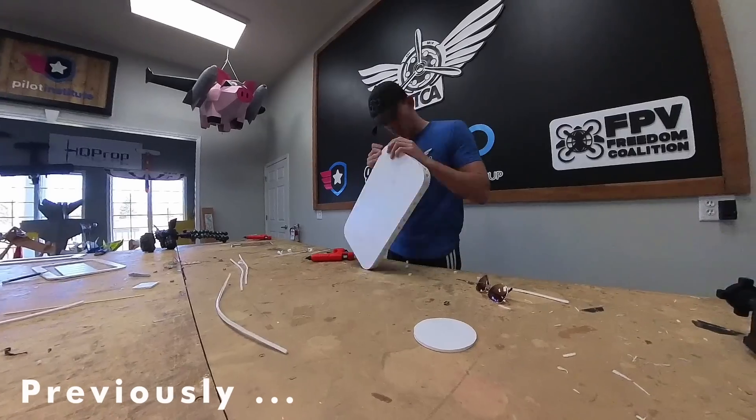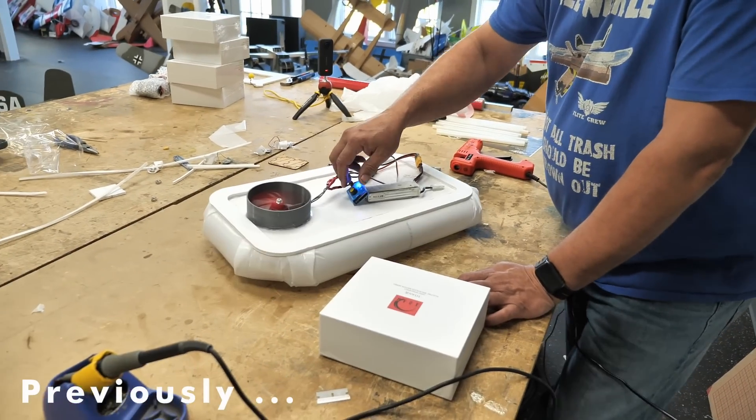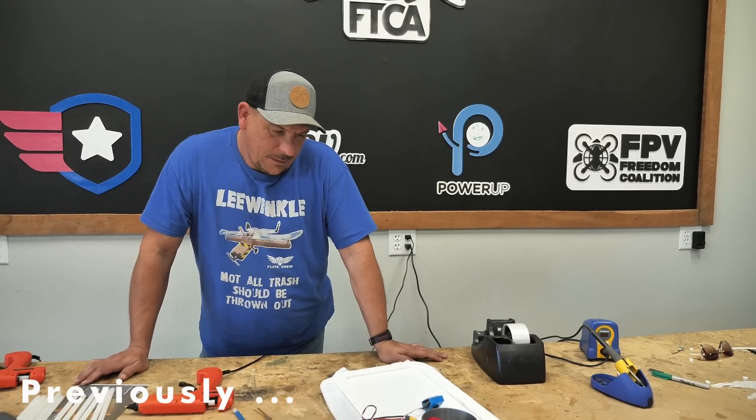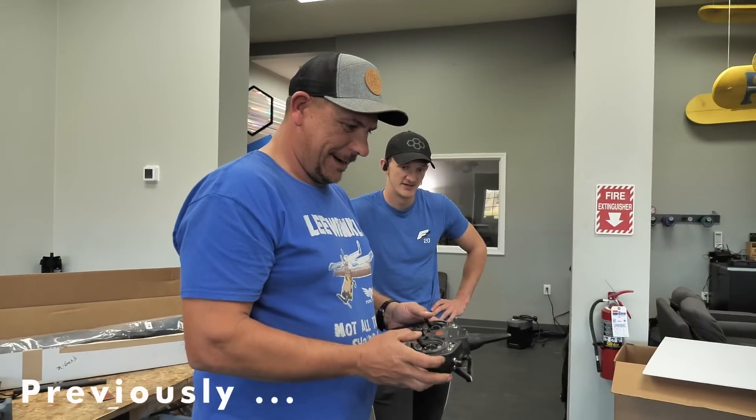Last week on Flight Test, we were just doing some prototyping to see what's gonna work for our hovercraft. We don't know if it'll work or not, but we're thinking about trying differential with two motors in the back to push it for steering. Let's see what happens.